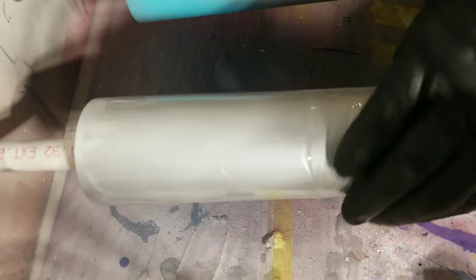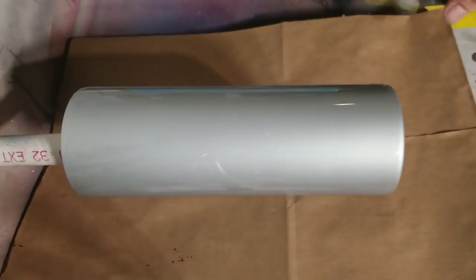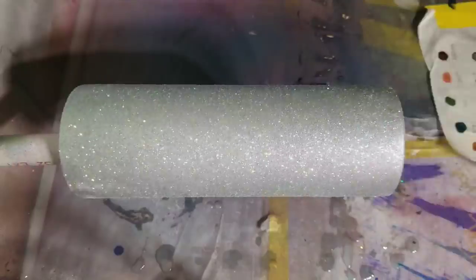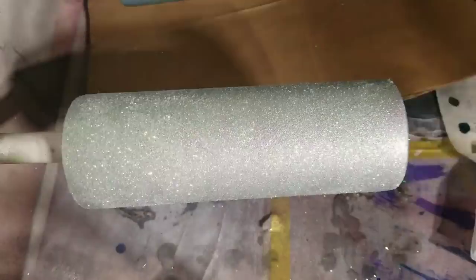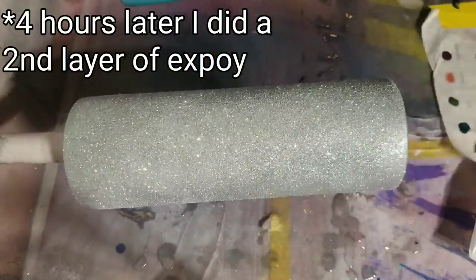To start, I just put on a layer of epoxy to do the epoxy method glitter application, using this Opal glitter which is beautiful on everything. I may or may not have ran out, but it's enough. I filled in the gaps with some holographic because you can't really go wrong with that.